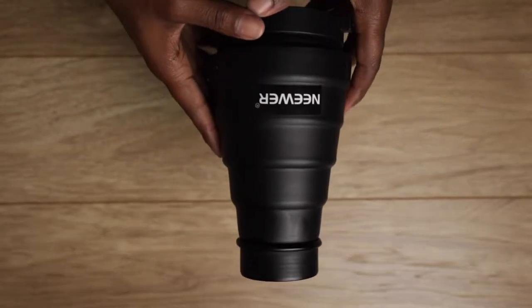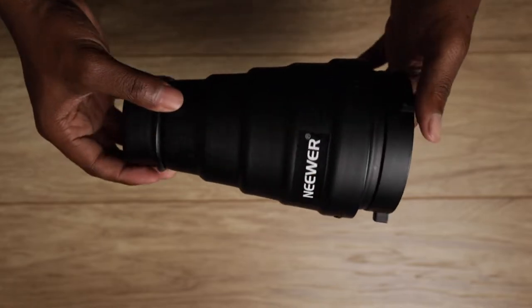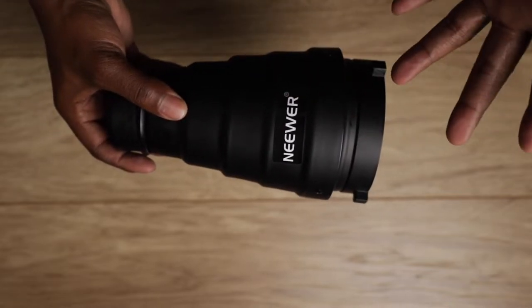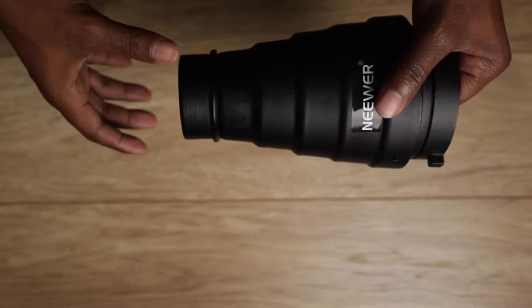What's up guys, it's your boy Desmond with The Lens. Today we're talking about the newer Snoop. The brand of Snoop doesn't really matter — they all kind of do the same. However, when you go from a newer to something like a Godox, then you have more attachments that you can add on to the end of this.